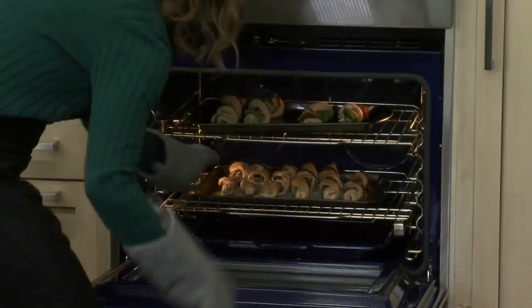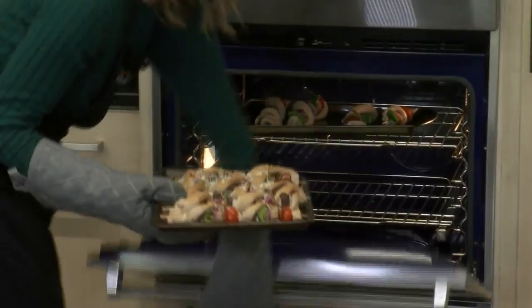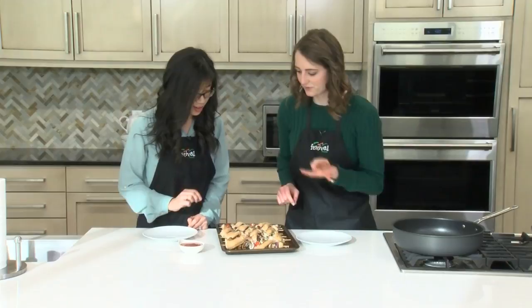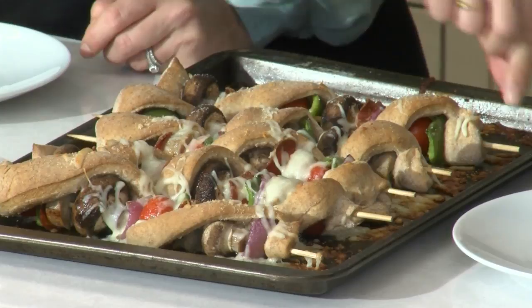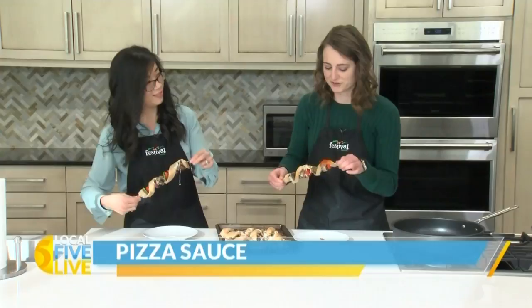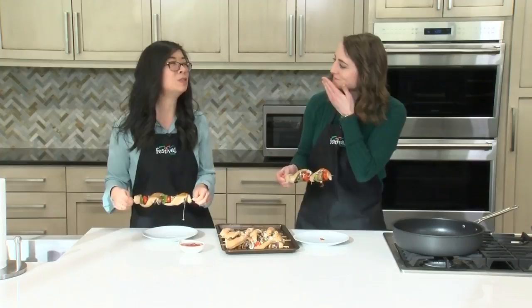Oh my gosh, these look good — they also sound very good because that cheese is sizzly. Nice and melty, beautiful cheese. These are going to be a little warm, but I think we should try them. We're serving them with just some pizza sauce that we've warmed up for dipping. Look at that cheese pull! Get a little dip of pizza sauce. There's definitely extra cheese on the pan and I would pick it off and eat it — you don't let that go to waste. So good. It's all the best flavors of pizza in stick form.